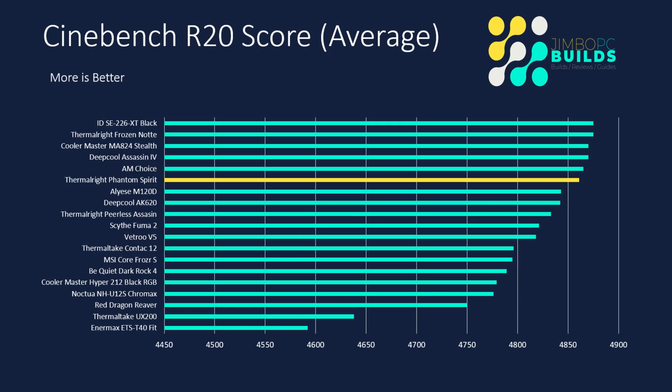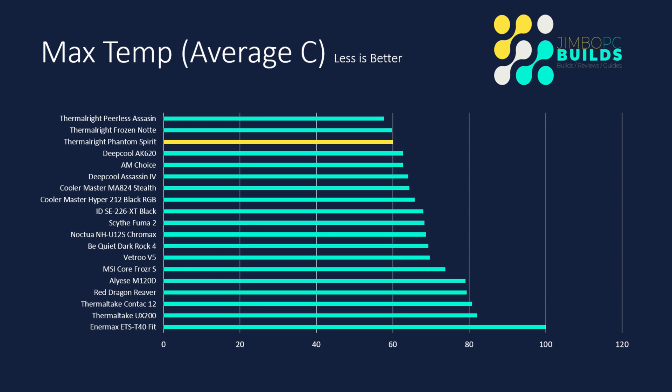Cinebench score — this cooler did really, really well. It finished with an average score over the runs of 4,861, which puts it sixth in the table. Once you look at the group from sixth upward — the Phantom Spirit, the Deep Cool Assassin, the AM Choice, the M284 Stealth, Frozen Note, and the ID Cooler — there's really not much difference between those scores; it's a very slim margin. Max temp: the average max temperature over the runs was 60 degrees, and it was spookily consistent — it didn't get over 60 in any of the runs — which is a great result and puts it third in the table.